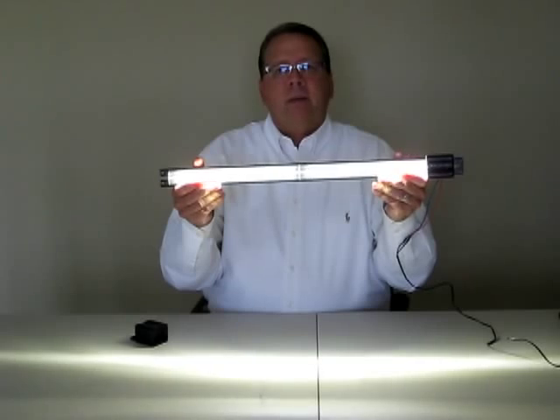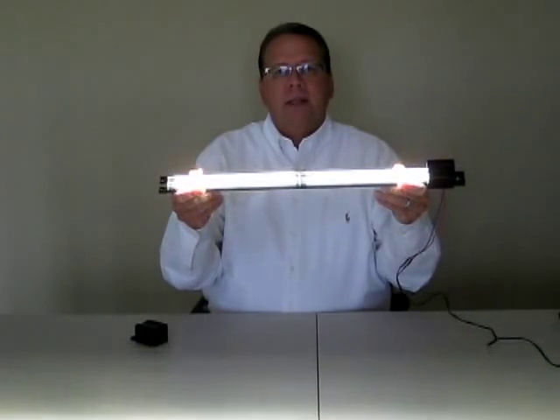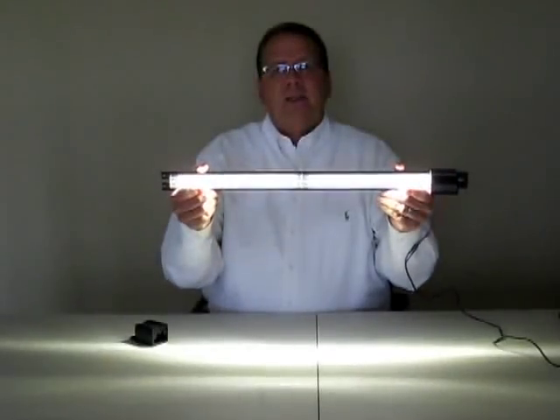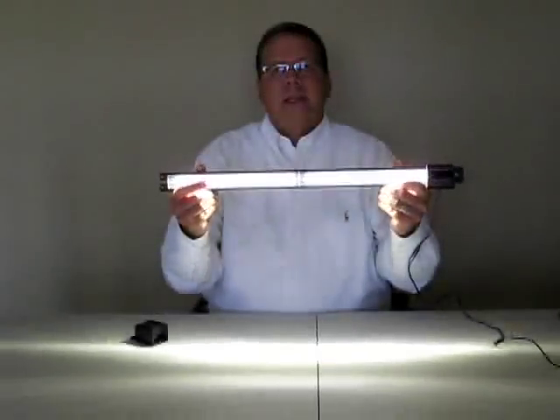When you look at it, you think, boy, that's not very bright — and you're right. It's because efficiency makes us want to drive that light not straight into the cooler, but across the face of the products on the sides.